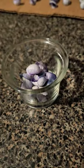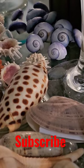As for displaying them, depending upon the number you have, you can display them in glasses, vases, or a display cabinet.